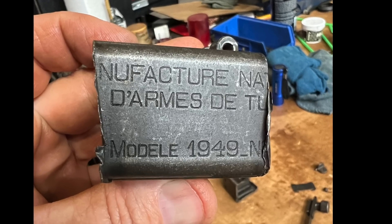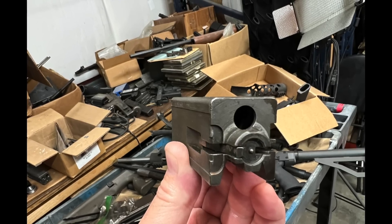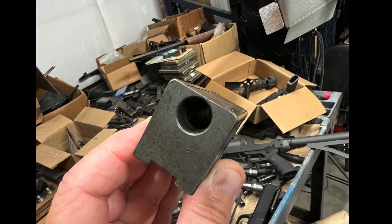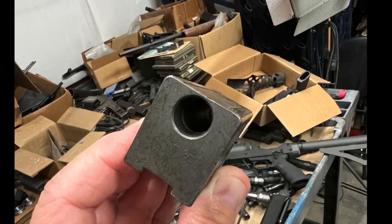One of my online gun buddies told me about an auction that was going on that had a Mat 49, and I decided that it would be mine. So I went online. I won the auction, paid over $2,000 for this thing, but you know, it could always be worse.